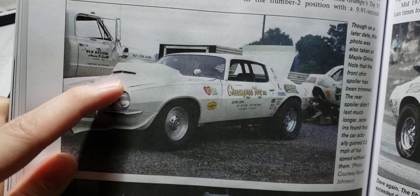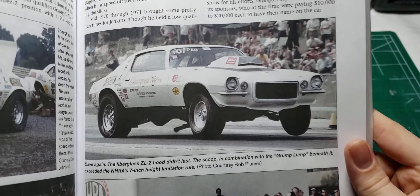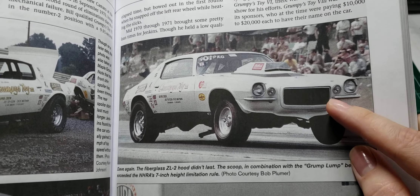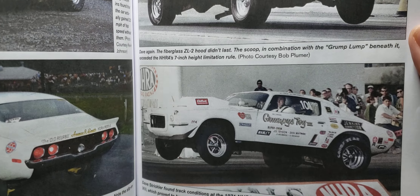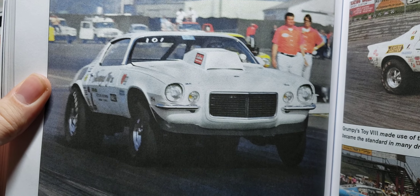A lot of these cars — the hoods change, the paint changes, or something happened to the car and it got wrecked. So this is the '70 Camaro — really cool car, great photos.